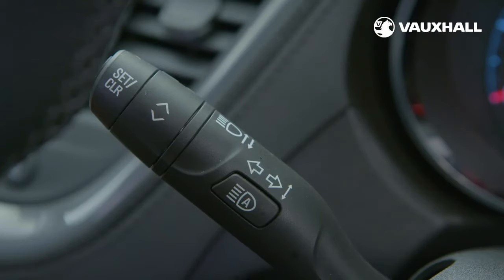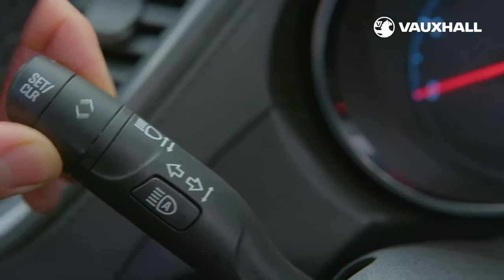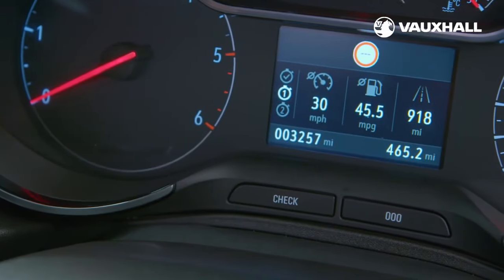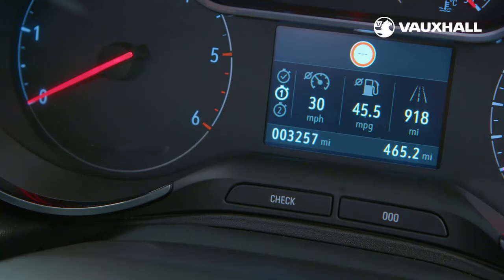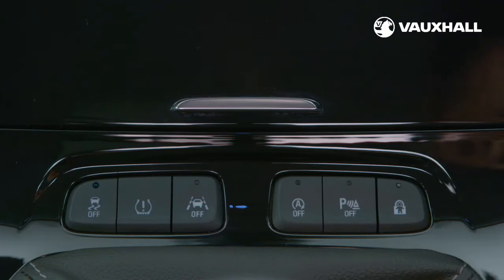All your important info is held on the driver instrument display in front of you. To access it, simply twist the control at the end of the indicator stalk to find everything from oil life, fuel range and tyre pressure monitor. You can view the different menus by pressing here and selecting the section you require by twisting this dial. If any of the lights on your instrument cluster start flashing, please don't ignore them — check your owner's manual or contact your local Vauxhall retailer. Your new Grandland X is equipped with front and rear parking sensors, which can be turned on and off here.